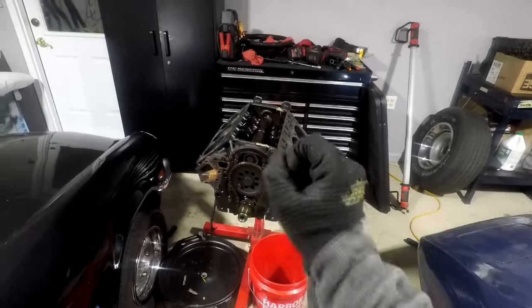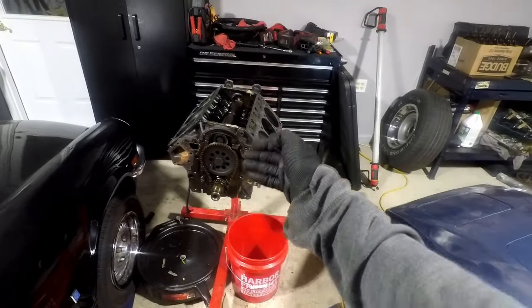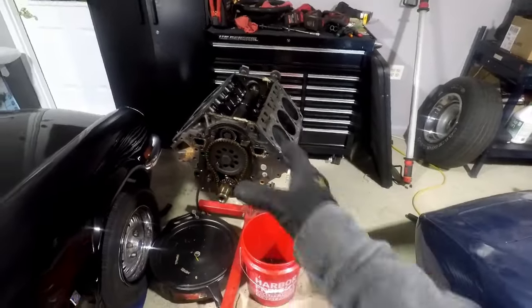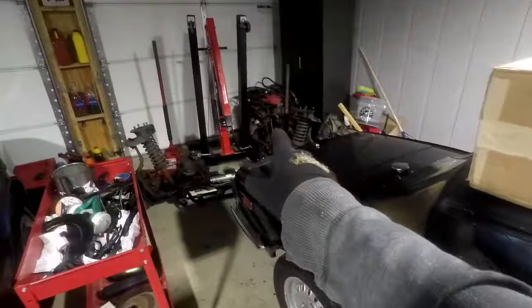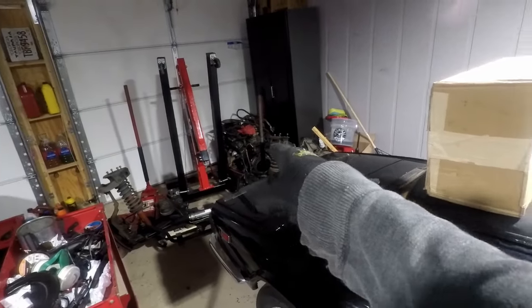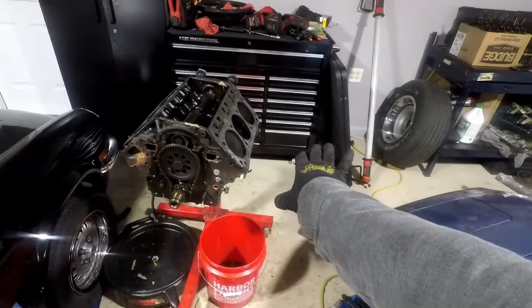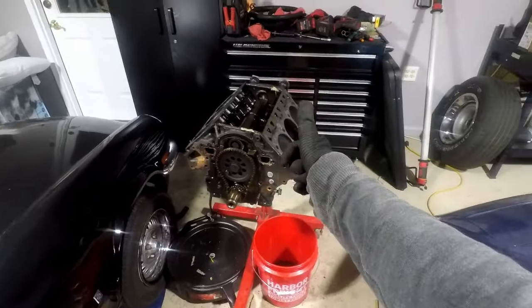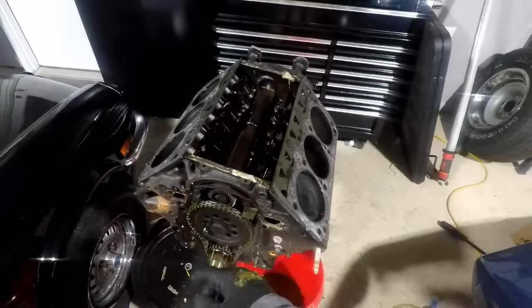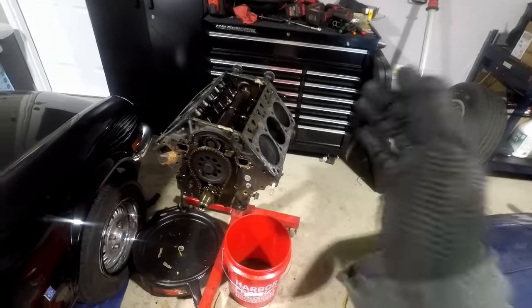Picking up right where we left off, we are reassembling this 3800 — basically doing a block swap on my Camaro engine. This is a front-wheel drive 3800 and we are going to prep and build it back up to work with a rear-wheel drive Camaro. We're going to start picking parts off and throwing them on here, re-gasketing the entire engine. Step one: clean off all the old gasket material, peel the head gaskets off, clean the intake valleys, and clean the timing cover.